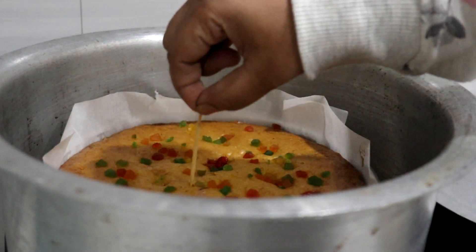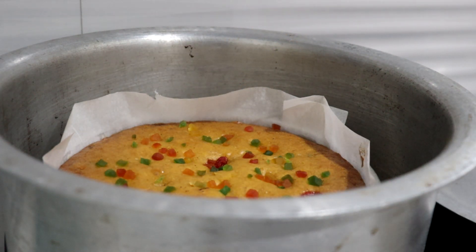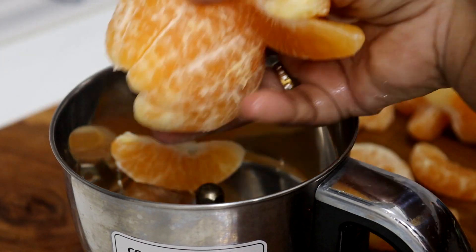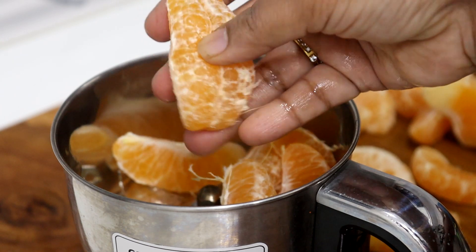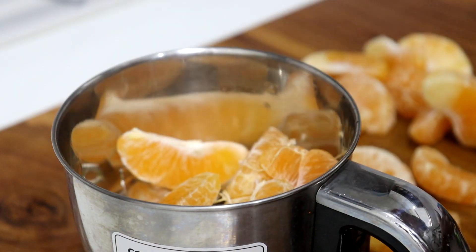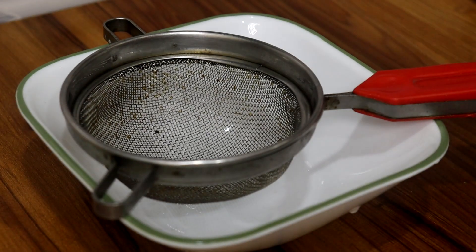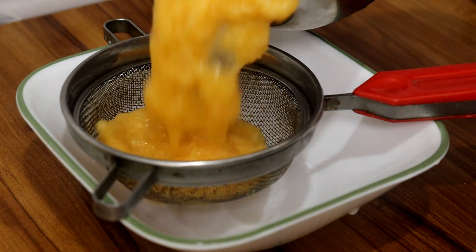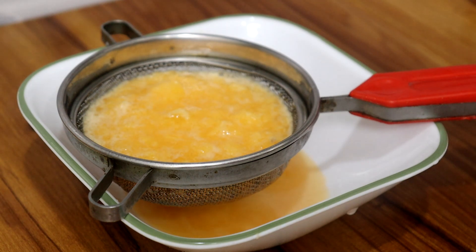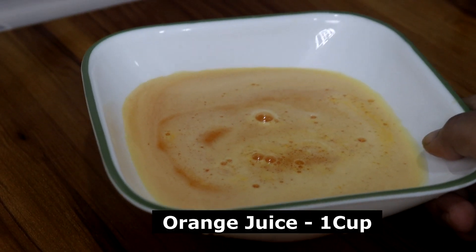The ingredients include fruit juice and dry fruits. This recipe is very easy to show you. Here I will add 4 orange juice. Here is a small amount of juice — let it mix in a little bit. We will add a smooth juice. Before we add the juice, now I will add the dry fruits.